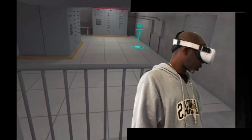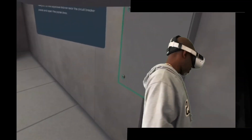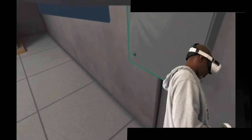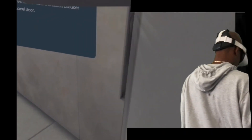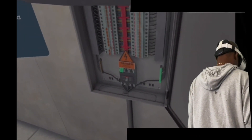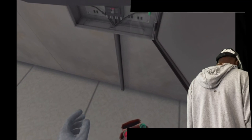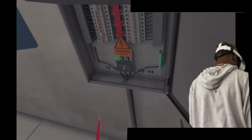Teleport to the objective marker near the circuit breaker panel 1 and open the panel door. Now grab an AC-DC voltage tester from your tool belt. Take the test leads in both hands and connect them to the highlighted markers on the circuit breaker panel and check if there is live voltage.